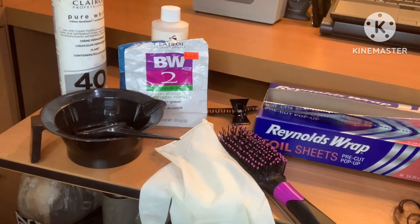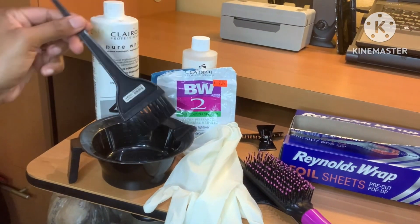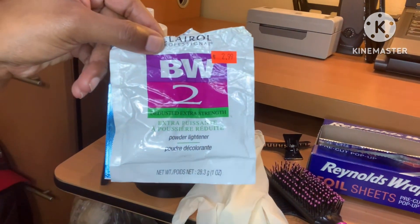Hey y'all, hey and welcome back to my channel. I am your girl Mina Slay Best Friend. As you can see by the title of this video, I am going to be showing you how to create the skunk stripe with the little highlights framing my face.